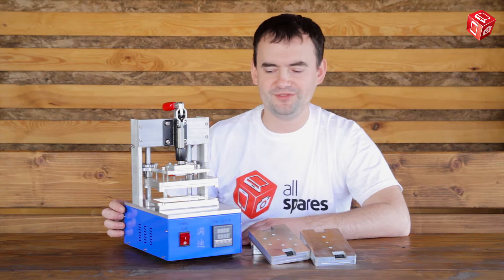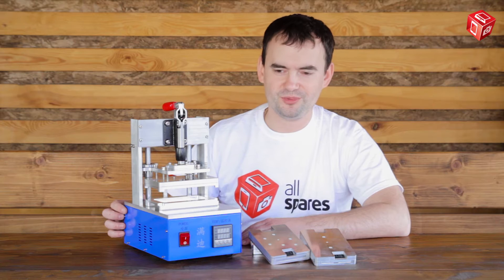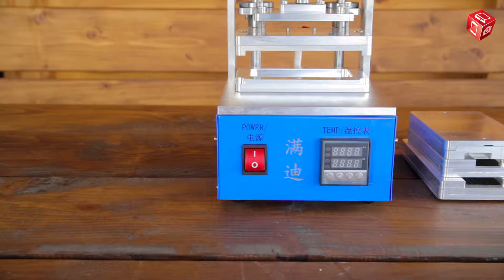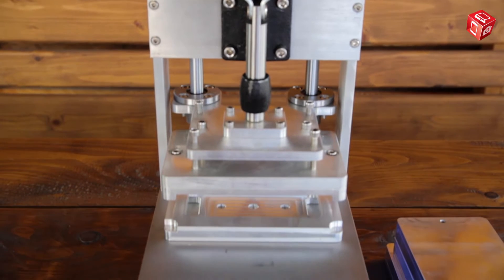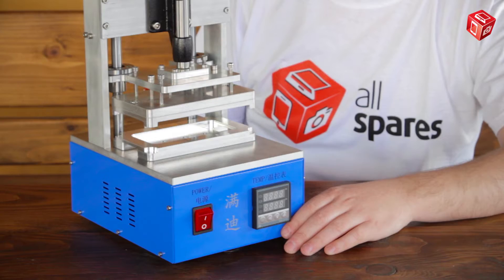Hello and welcome to Allspares online store! In this video we are going to talk about the AS650R frame gluing machine. We are going to review the device first and then demonstrate how it works.